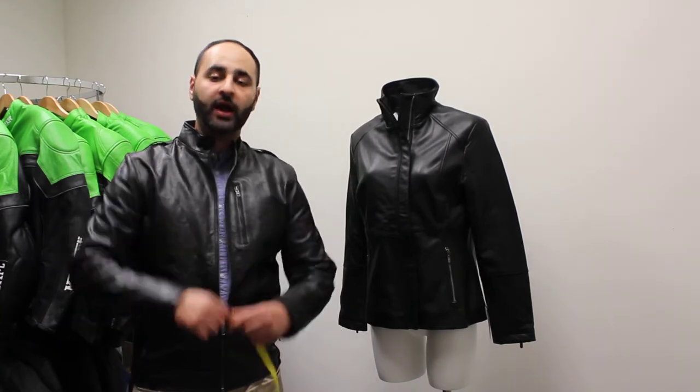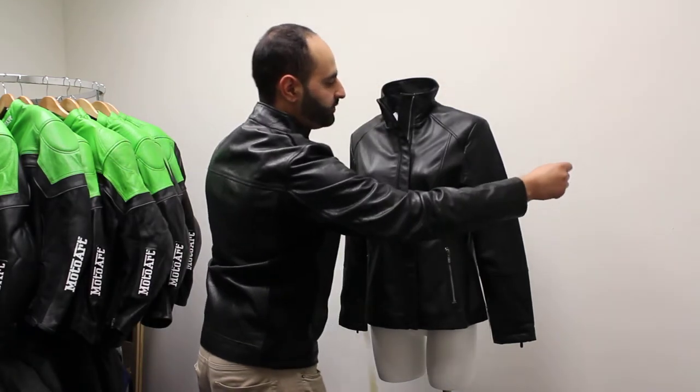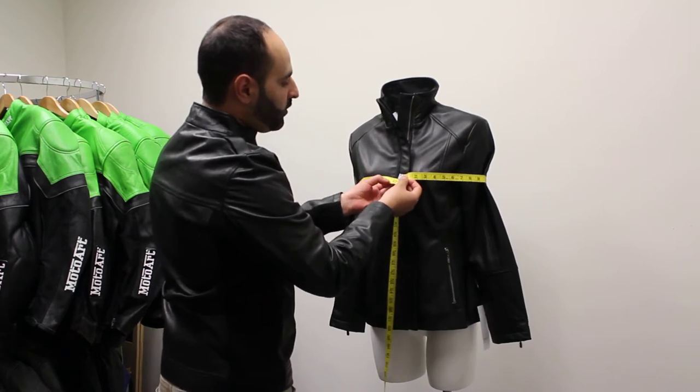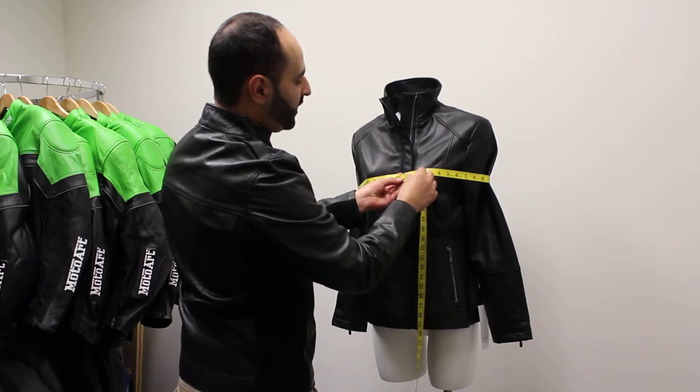First of all I'm going to show you how to measure the chest. Grab your tape measure, go around, try and keep the tape as straight as possible, and we're going to look for the widest part of the bust. For this one we're looking at 42 inches.